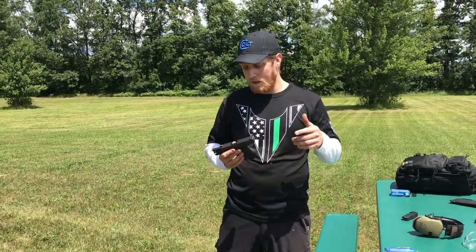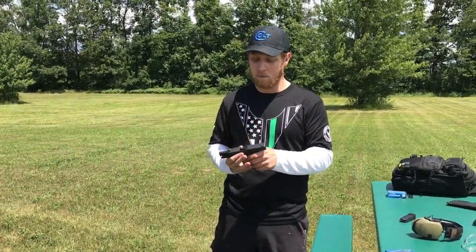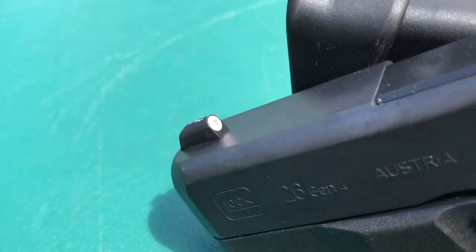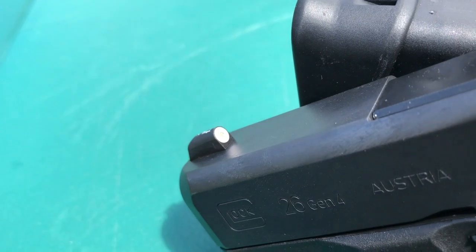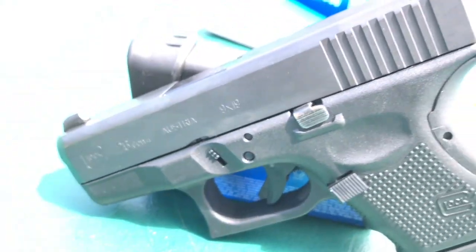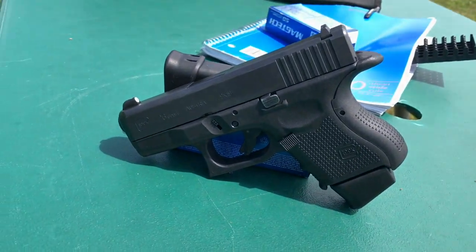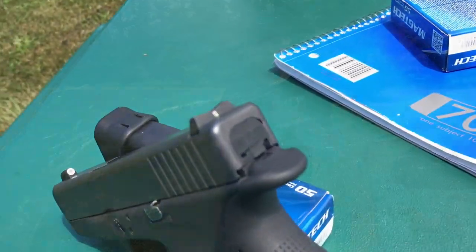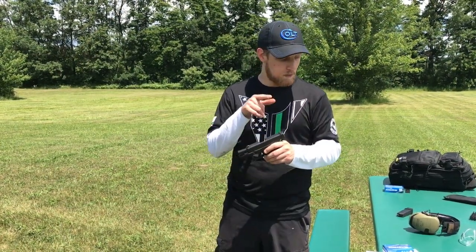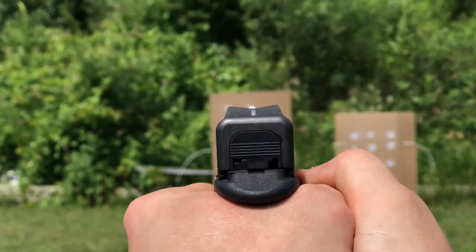What's up guys, Connor with Guns and Stuff here. Today I have XS Big Dot sights — I'm going to talk about them, share some of my experiences, and go over some major points. XS sights are handgun sights for pretty much personal protection. I think these sights fit a concealed carry gun perfectly — they're just for close-up, quick shooting. There's a rear sight and then a pretty much a big golf ball on the front sight.